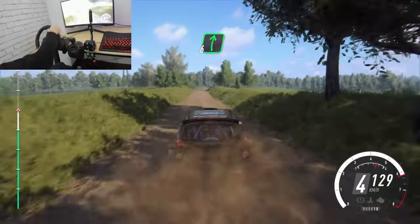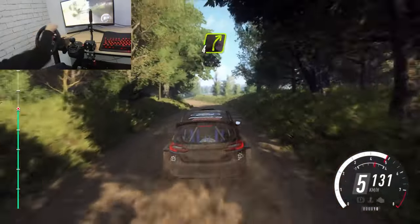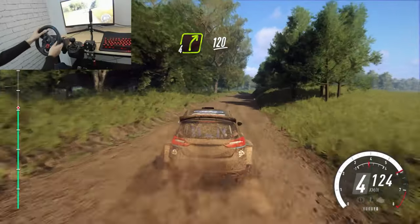6 right of a crest, bumps. 6 left of a crest, low, 30. 4 right long, 120.